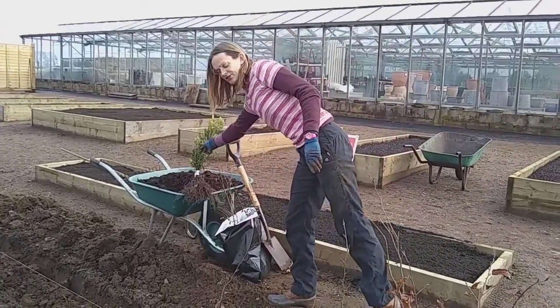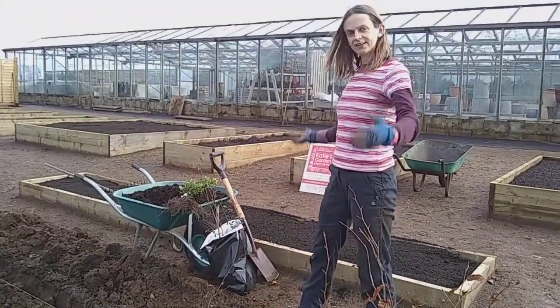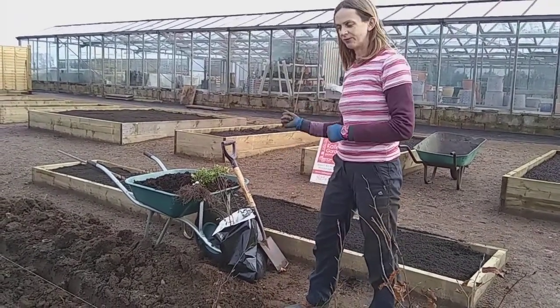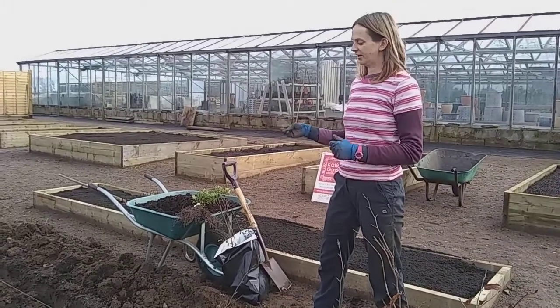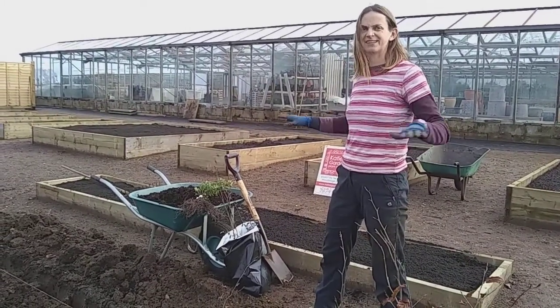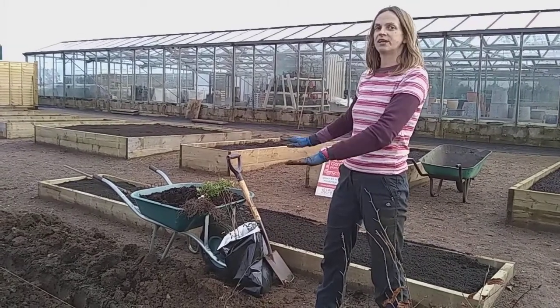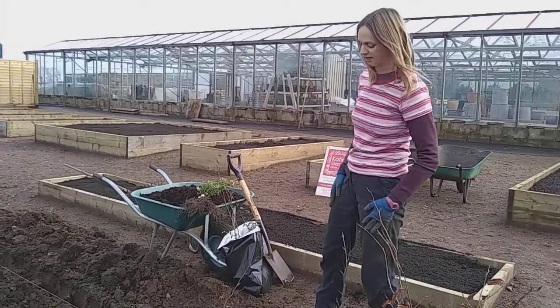I've also had another advantage in that there isn't anything here — this is the start of a garden — so I've been able to dig my trench and just chuck everything out of the way. If you've got lawn, I strongly recommend getting a bit of plastic sheeting so you can dump the soil onto that, and that way you're not making a mess of the lawn and you can easily tip it back in again.